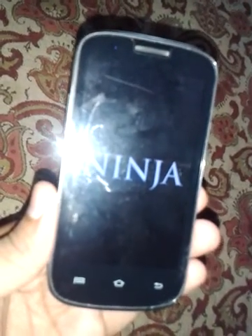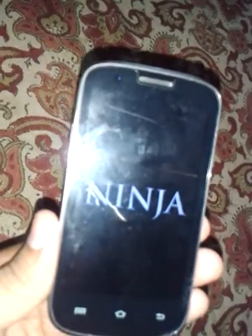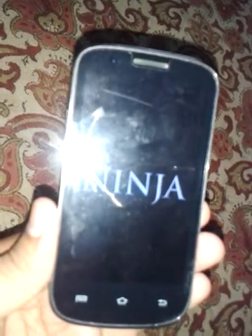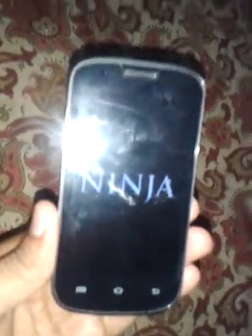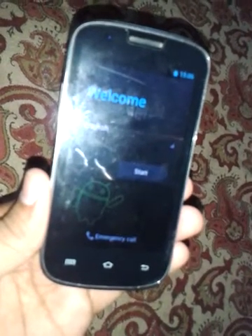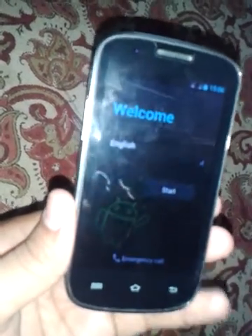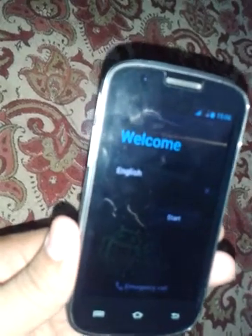It will take some time because it has formatted all the data. You can see it has written 'Welcome' in English — just tap Start and you have your phone back as it came from the factory. Thank you for watching this video — please like, subscribe, and comment for more videos.